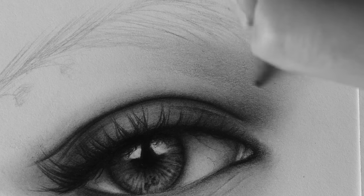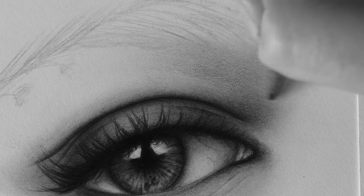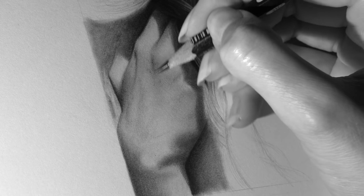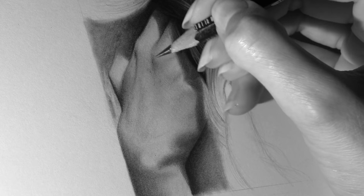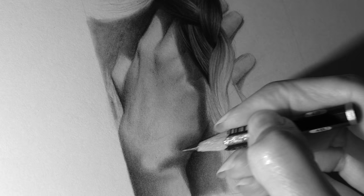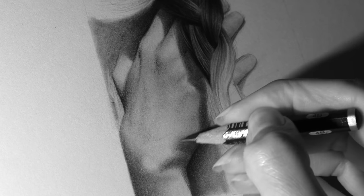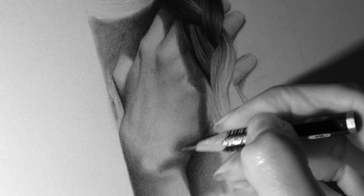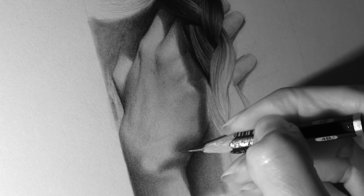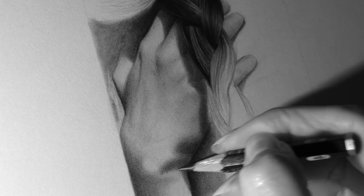Another important part of my shading process is building values very slowly in many layers. You can also change the direction of the strokes while drawing in many layers — this helps to cover up the white dots in the shading, the parts where the paper is still visible. I love this process because it always feels like it adds more depth and a sense of form, as well as softness.